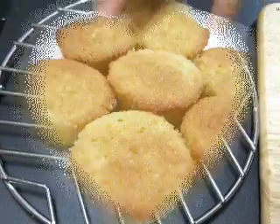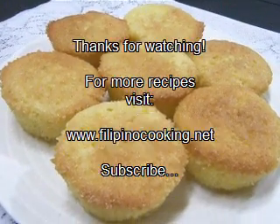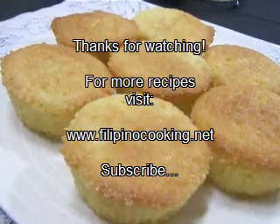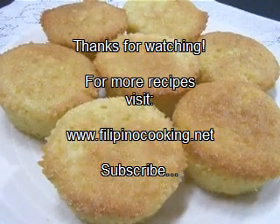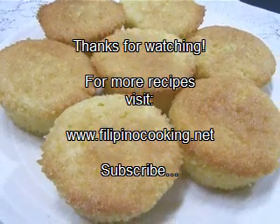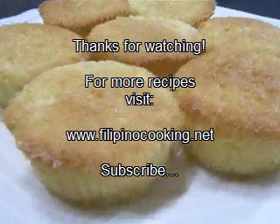And here is our mamon — delicious, spongy, and perfect. I'm sure your kids are going to love this. For more information on this recipe and cooking tips, visit our website at www.FilipinoCooking.net. As always, have a great day and enjoy!